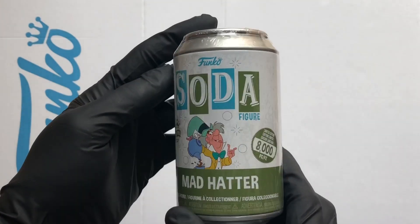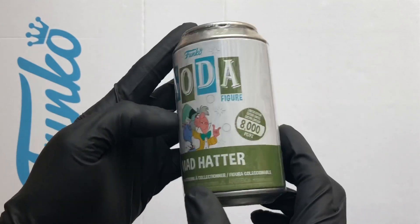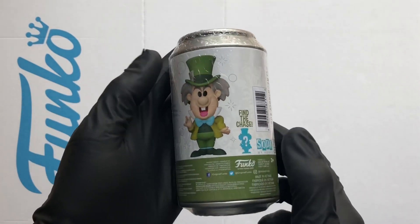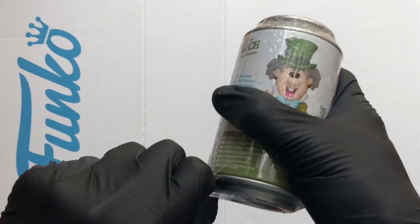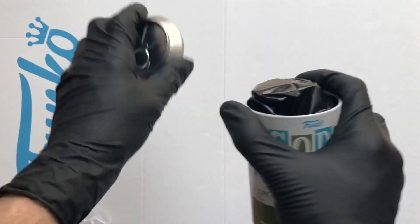Hello vinyl figure fans, it's Funko Soda time. We got the Mad Hatter international can, 8000 piece run, so there's a chance of a chase. The chase on this one is metallic — I've seen it and it looks beautiful. Either way, great little figure, let's crack this open.